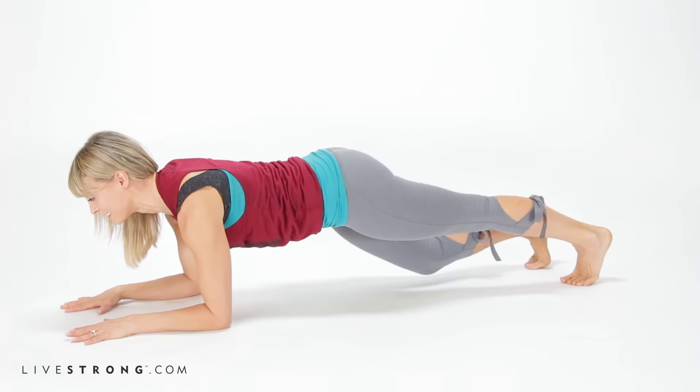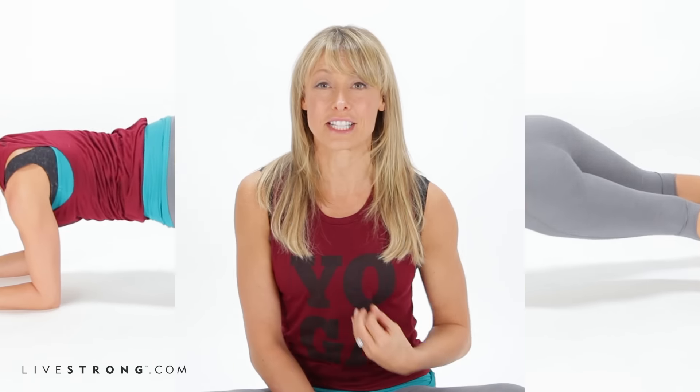I'm going to show you seven variations to do this week. Each is designed to strengthen your abs, your obliques, your hips, and your important lower back.